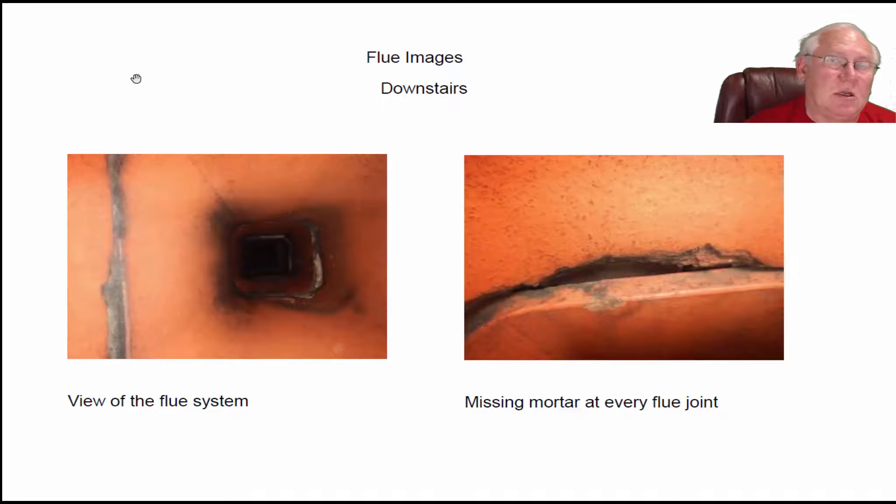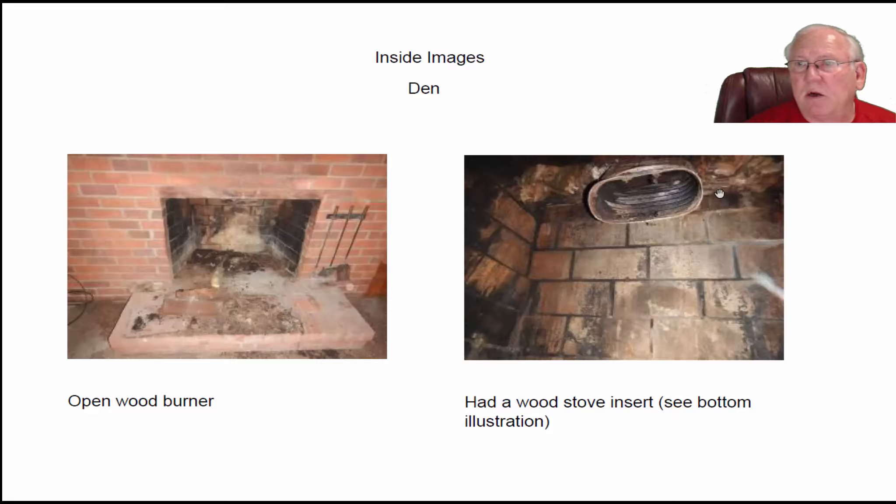Vent-free means you wouldn't use the flue system. Vent-free is complete combustion — we're talking about vent-free gas logs: complete combustion, no carbon soot, no carbon monoxide, perfectly safe to use in these fireplaces. A little repair work in the firebox of the den fireplace, and also making sure we free up the dampers and replace any parts necessary. The den fireplace looks like a little more repair would need to be done in the damper area — this area right here is where a damper would belong, and it looks like they broke all that out in order to get the pipe in there.